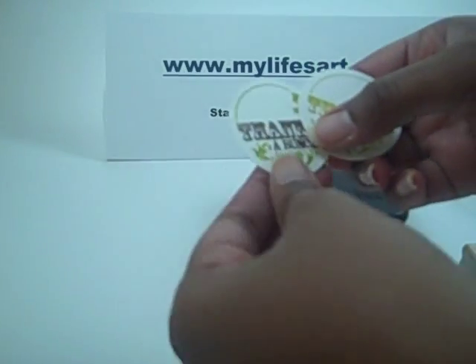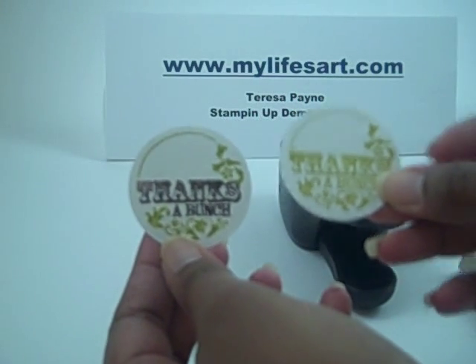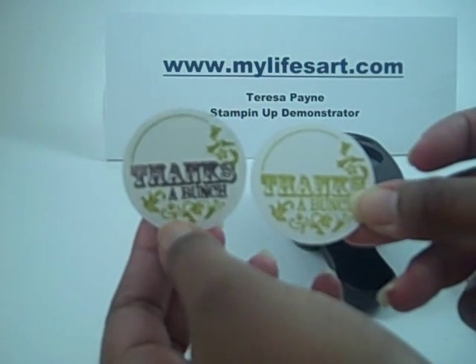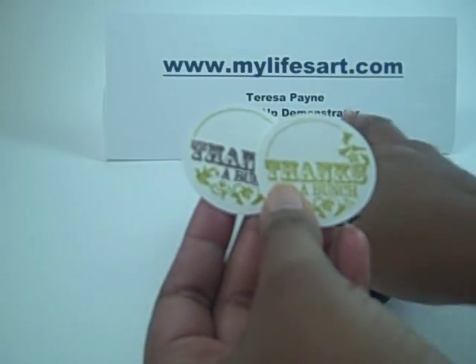So I'll let you see the difference between the two images. This is the one just in one color, this is the one in two. See, it has a little more pop to it. Let me show you my finished card that I made with this image.